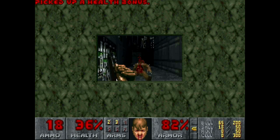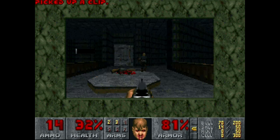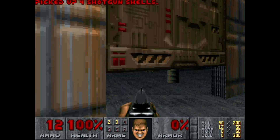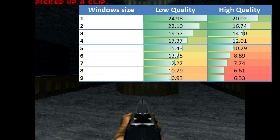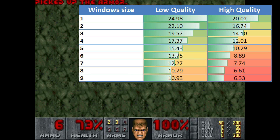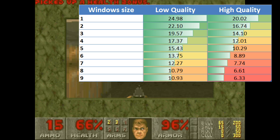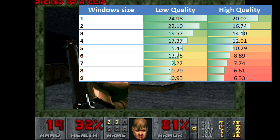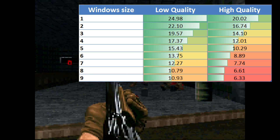The plan is to benchmark DOOM at low and high detail levels across all screen sizes, giving 18 benchmark runs in total. DOOM makes it easy — it has a built-in benchmark you start by typing 'doom -timedemo demo3' and pressing Enter. The results across all runs range from 6.33 to 24.98 frames per second. Note that DOOM has a maximum frame rate cap of 35 fps, so that's where you ideally want to be. Also note that some levels are more demanding than the benchmark demo, so results may vary.